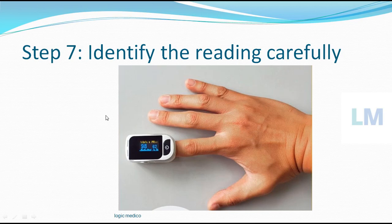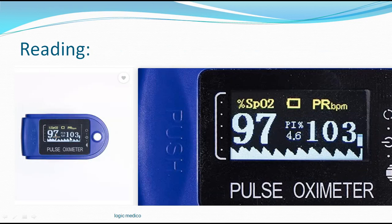Identify the reading carefully. For 5 seconds it should be stable. The pulse rate is mentioned as PR, which measures your heart rate, and this is your saturation of oxygen — showing 98% saturation. In the enlarged view, SpO2 means saturation of oxygen, shown as 97 here. There is also a pulse wave, the pulse rate in beats per minute, and the battery status. If the heart rate is showing high, maybe the patient has not kept the hand still or has not rested the hand for 5 minutes — that is why the pulse rate shows high, because they are anxious or moving the hand repeatedly.